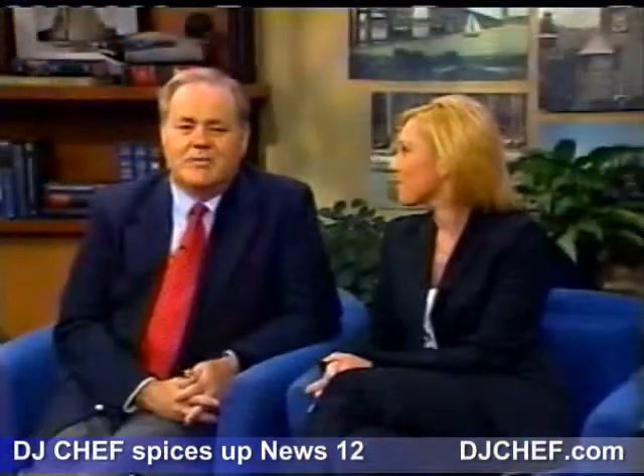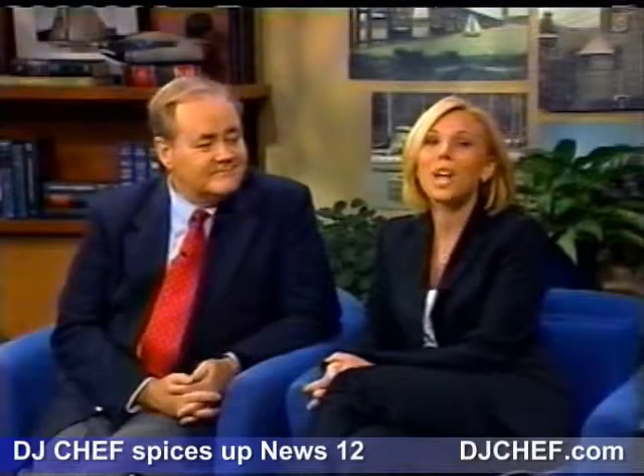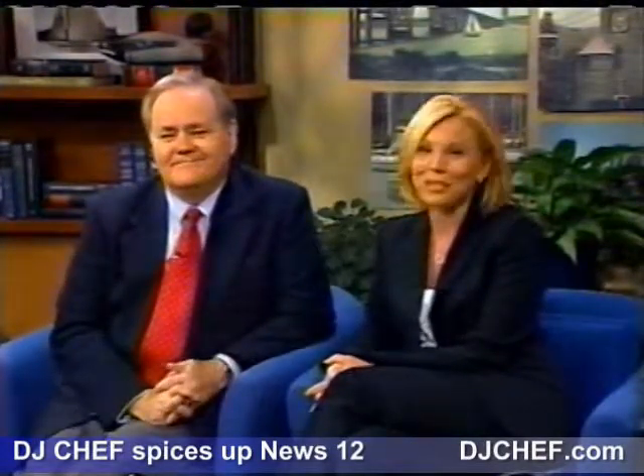Ahead here on News 12 Long Island's Morning Edition — parents, it's almost time to send the kids back to school. We are going to help you get organized. It's next on News 12 Long Island, as local as local news gets.